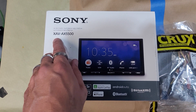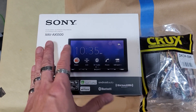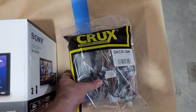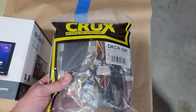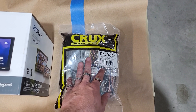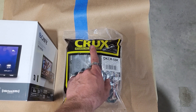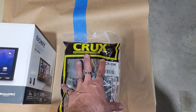These are the parts we're going to be using today: the Sony XAV-AX5500 — very similar to the 5500 and the 5600, basically three models in the 5000 series right now. It does Android Auto and Apple CarPlay. We're also going to be using the Crux DKCR-59K, which is an all-in-one unit that comes with a wiring harness and dash kit. I don't believe it comes with an antenna adapter, so we're going to need a Metra 40-EU10 antenna adapter. I'll put the link to the antenna adapter in the description below.